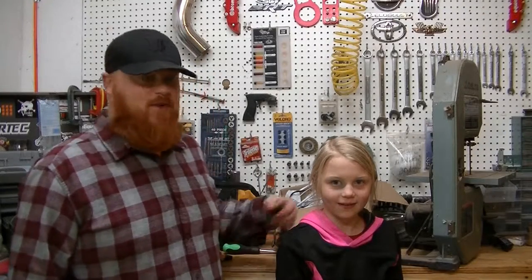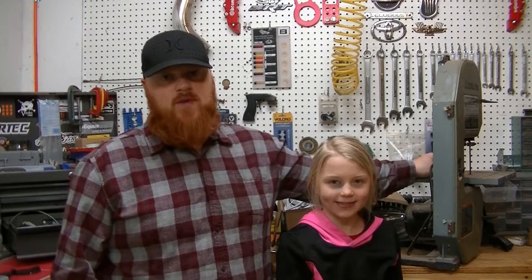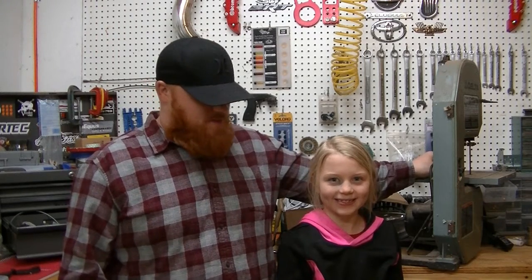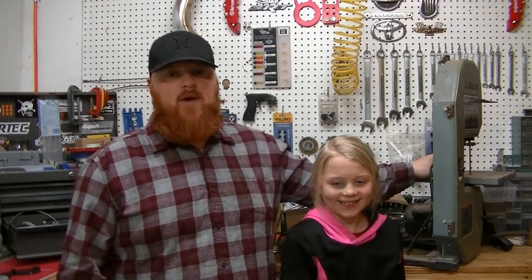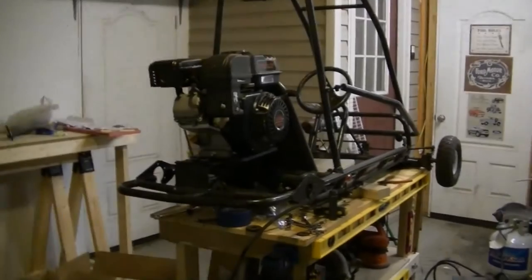What's up YouTube, Red Beard's Garage. Today we're going to start on the father-daughter go-kart build. This is my daughter Aubrey — she's probably gonna be camera shy for the first couple times but she'll get over it. I'll get you off the tripod and show you what we've started on with this go-kart.